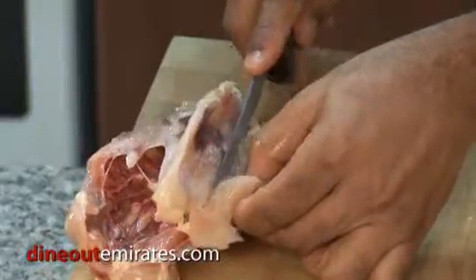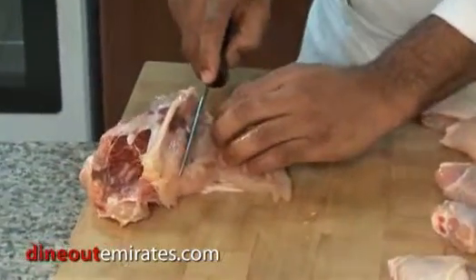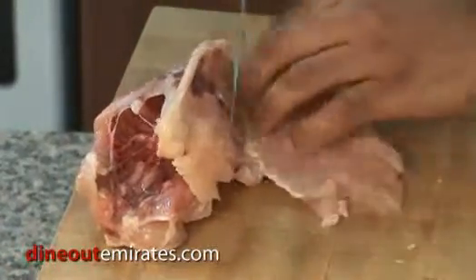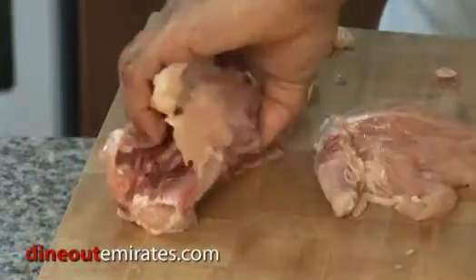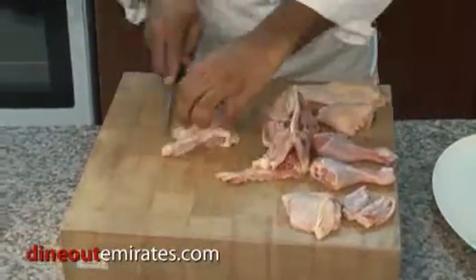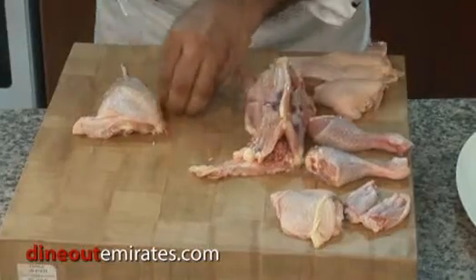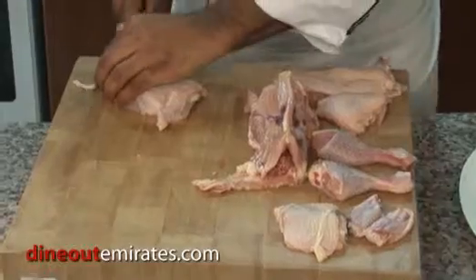I notice you're always tucking your fingers back. That way I don't cut my fingers when I'm doing anything in the kitchen — always bend my fingers at all times. Next we continue, same thing again. We pull the knife along the bones of the chicken as a guide. Pull it down. Now there we have it — pull this side. And there is your lovely chicken.